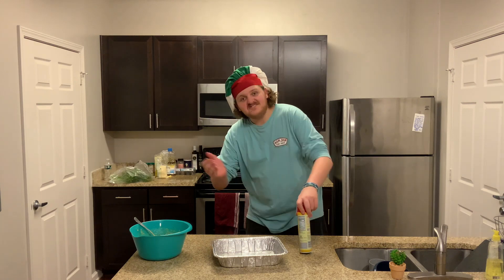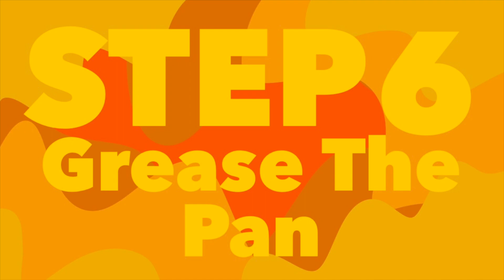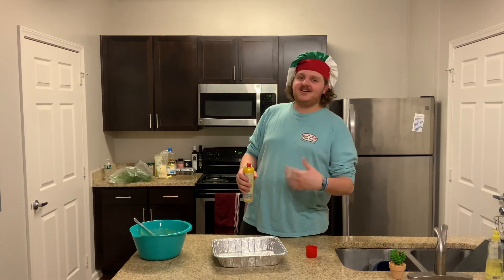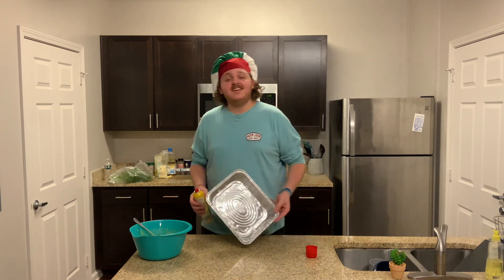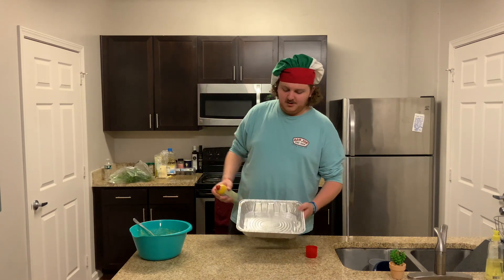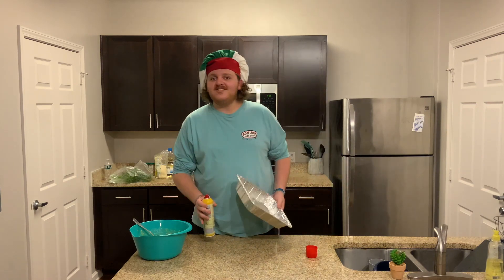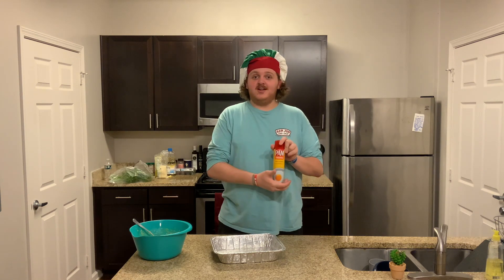Now we're on to step number six. Go ahead and grab some cooking spray or oil on a paper towel — whatever you need — and you're going to grease the pan. Little shakeroni here, little spritz-a-roni there. Make sure you get the sides. You don't want this to stick to the pan. Ta-da, you're done with this.